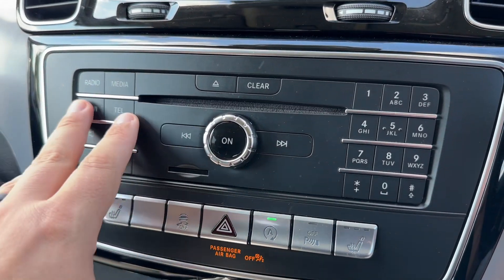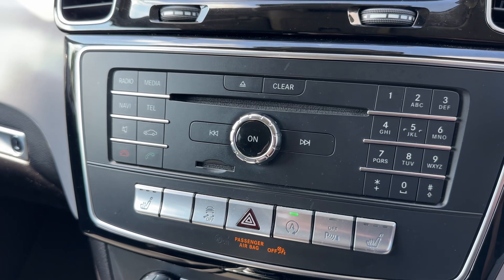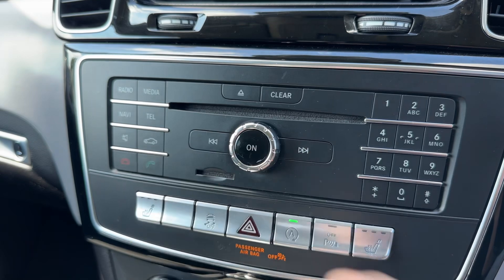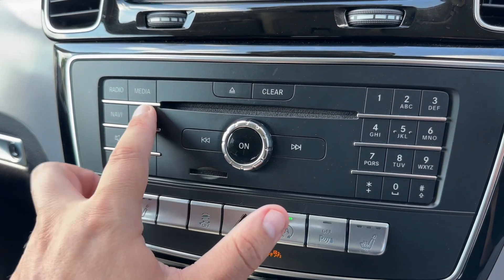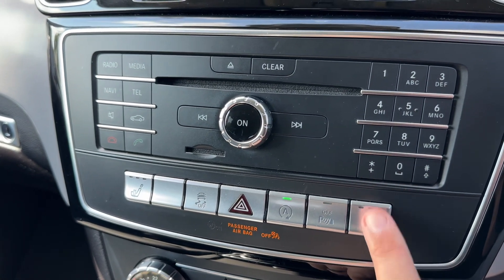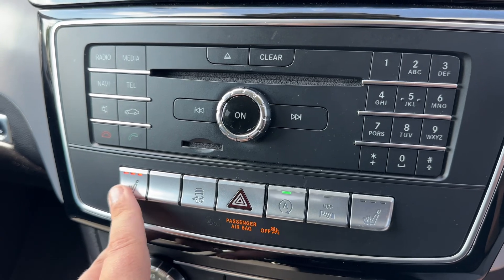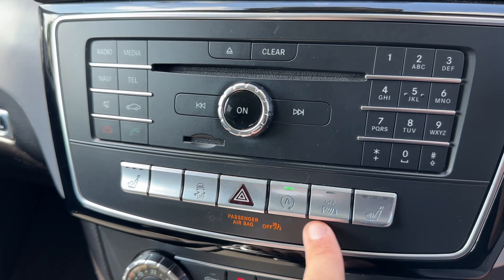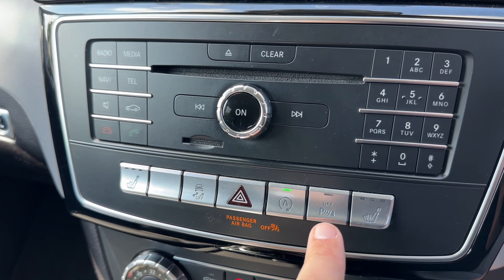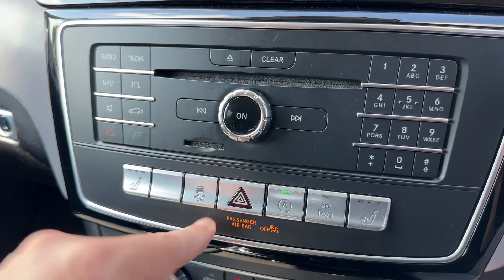Working our way down the buttons, we've got the CD player itself just here and the main volume for the stereo. We can answer and end phone calls once you've paired your phone — to pair your phone just hit that button and follow the instructions on screen. Below that we've got a heated driver's seat with three different heat settings, and you have the same over here for the passenger side as well. We've also got the ability to turn parking sensors on and off, turn off the stop/start, and control the warning lights and traction control.